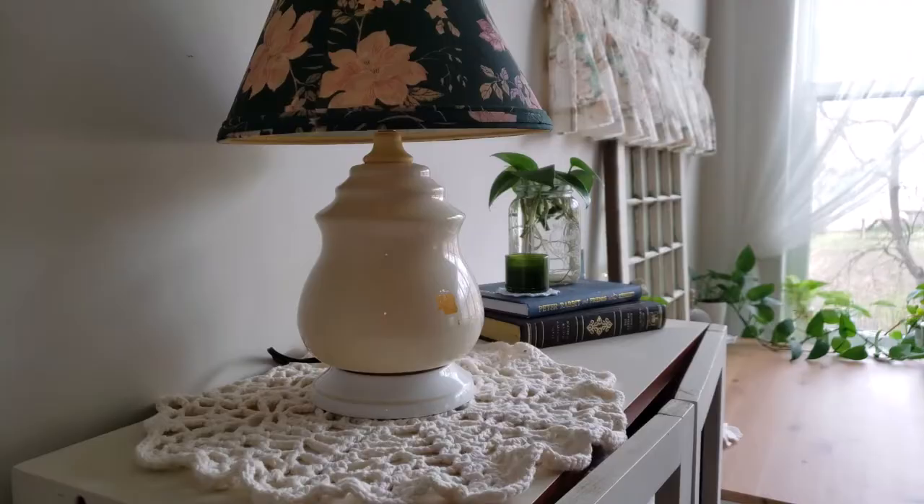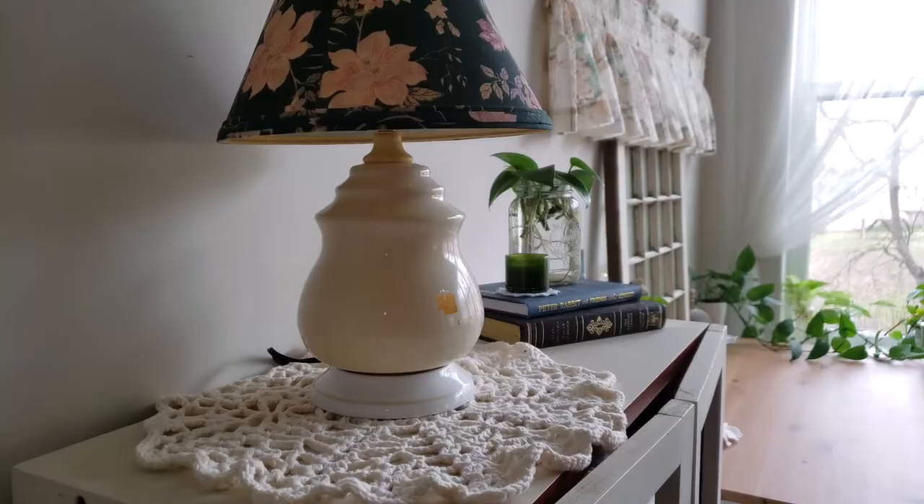Despite the bulb, the electrical parts were still in good shape, so the first thing I wanted to do was to revamp the lampshade.